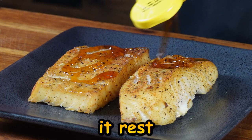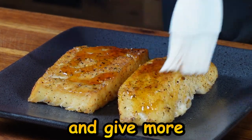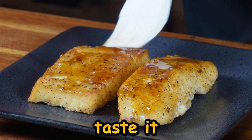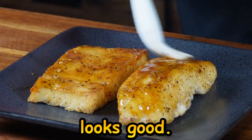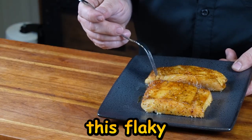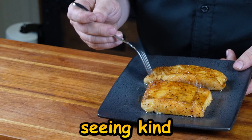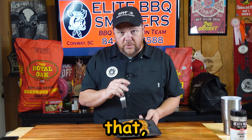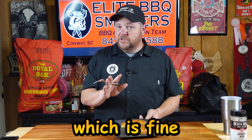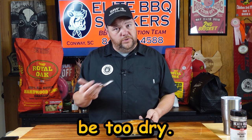So we've taken it off the smoker, brought it inside, let it rest a little while. We added a little bit of honey to the top to give it good color and more of that honey flavor. Now we're gonna taste it. See how it's flaky right here — it's starting to pull back? That's what we're looking for. When you start seeing it kind of separate and pull back, that means the fish is done. If it doesn't do that, it's gonna be a little bit underdone. But you don't want to go where it's just falling apart, because then it's gonna be too dry.